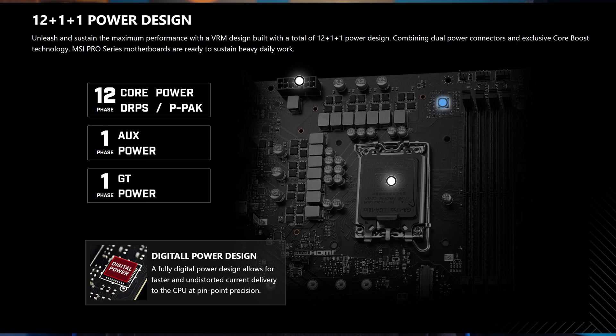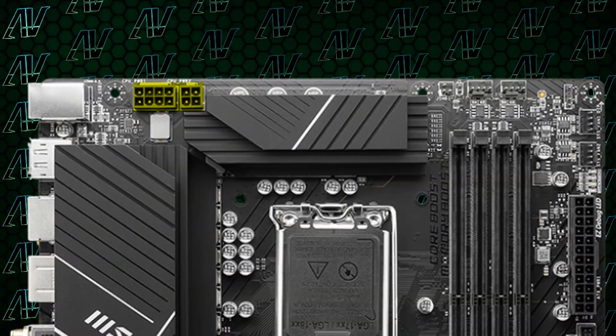Starting off with CPU power, here we have 12+1+1 power phases, which is pretty typical for such a low-end motherboard. Now, that is by no means bad. And combined with the 8-pin and 4-pin you get for CPU power, your CPU, whatever it is, will still have more than enough juice going to it, even if you do apply a slight overclock.